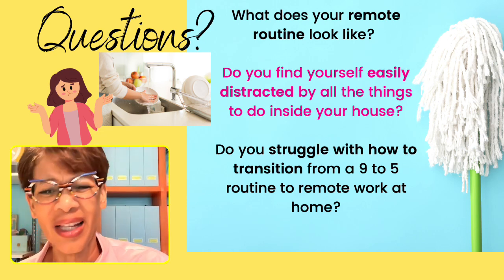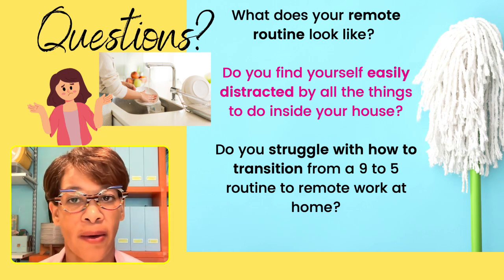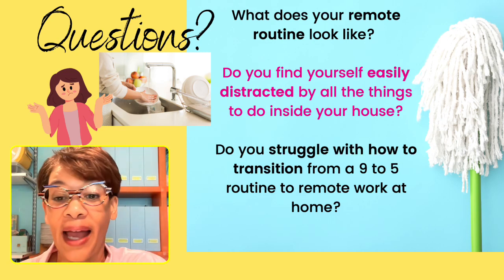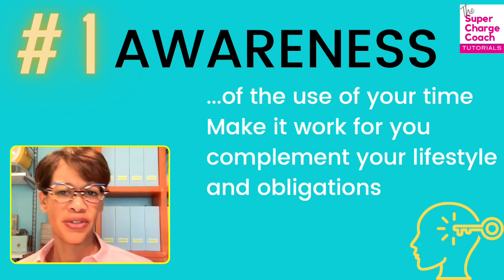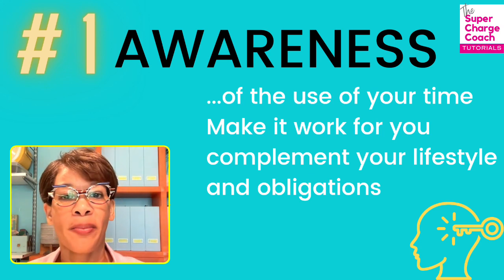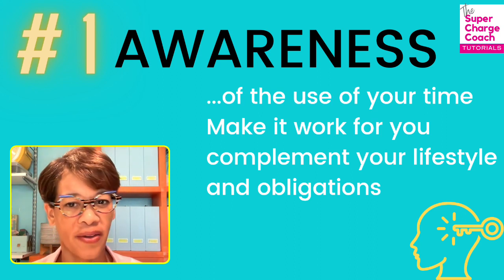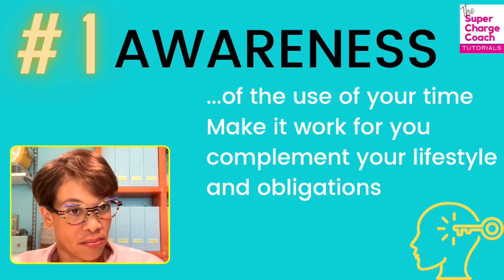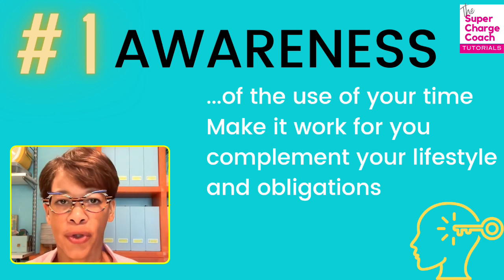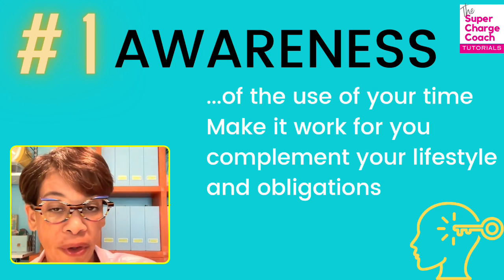People diagnosed with ADHD will tell you these challenges are exacerbated by working from home — and whether you're diagnosed or not, I think we all face this. So the first tip is awareness: being aware that this is something to address. Ask yourself, how am I actually using my time? Design a framework that makes sense for you personally, because you have to adapt any plan to how you work and how you think.